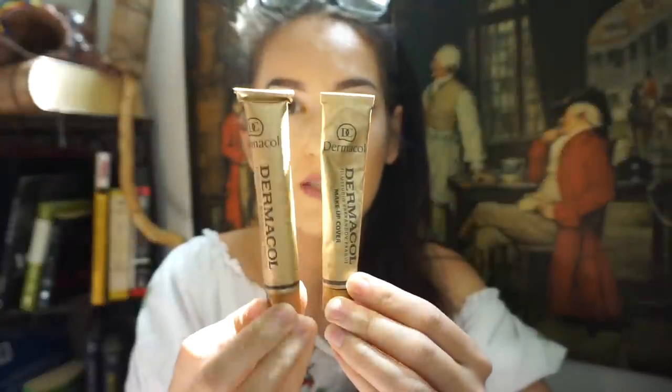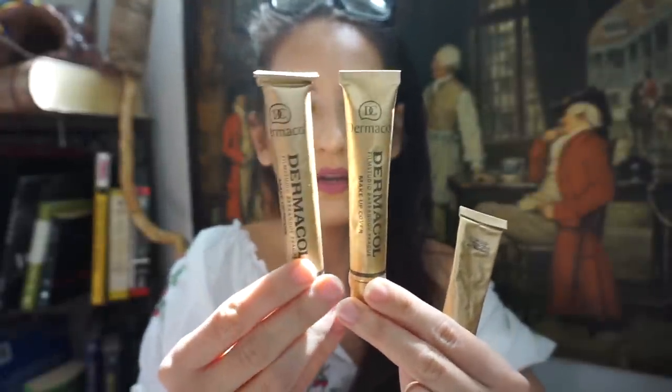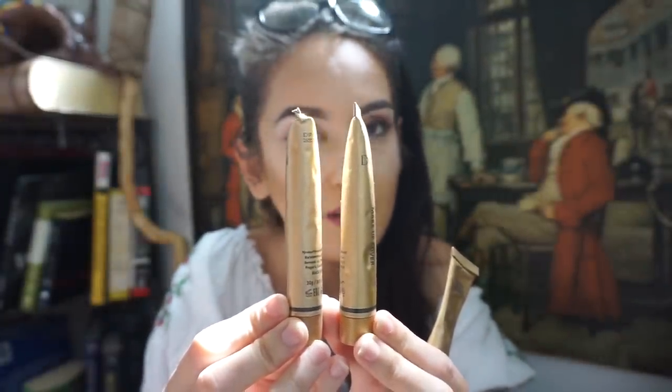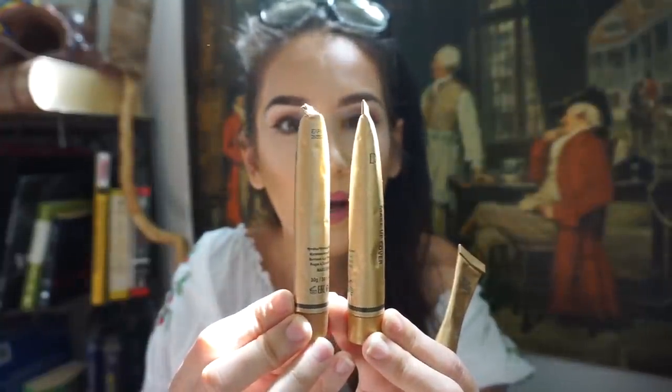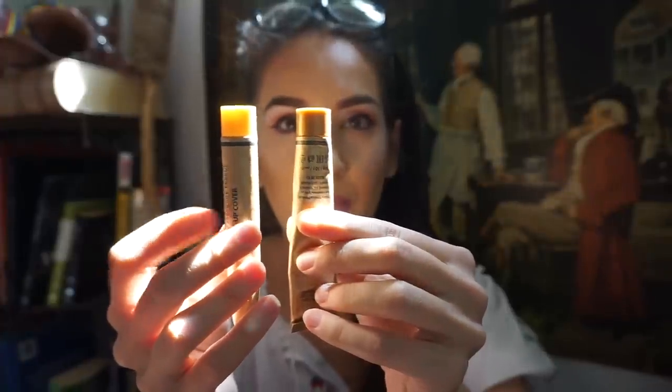Looking at the tube itself, this one is slightly thinner and the product is much more stuffed in there - I can feel it, it's very full. The real tube looks like a normal tube, kind of like a toothpaste tube, not so stuffed with product. The fake one, even at the end, is kind of straight and stuffed with product. The fake one is also slightly thinner than the real one. And look how they look in the sun - the fake one is much more transparent than the real one. The tubes are very similar overall, and if you don't have a real one to compare it with, it's very difficult to notice the differences.